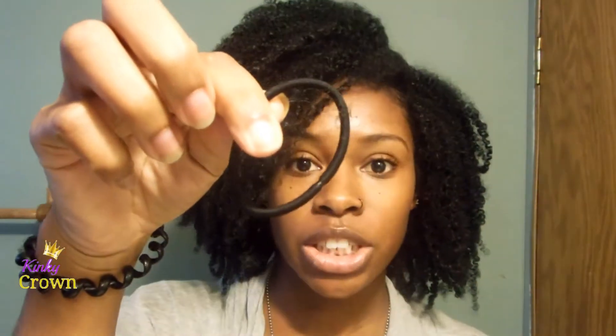I would do everything from trying to use a regular scrunchie — that hasn't worked. Then I was just like, you know what, forget the scrunchie. I'm just going to try a scarf. And this has worked great for me. This has worked wonderful for me, and I just wanted to share this with you guys.